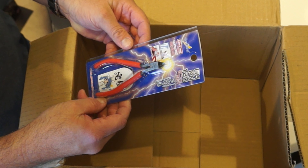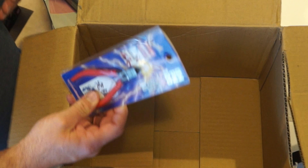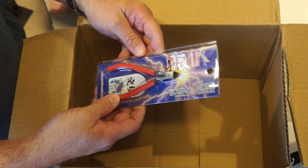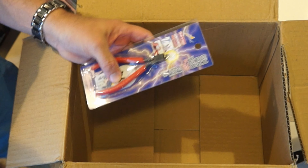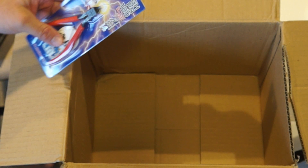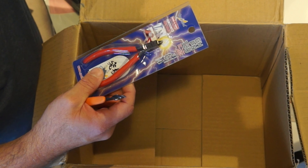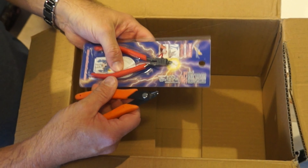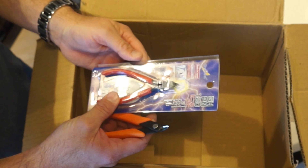I wanted a pair of these God Hand nippers. I have some Xuron nippers and I wanted to compare them. These look better than the Xurons already. Here are my Xuron nippers — they've been my favorites.